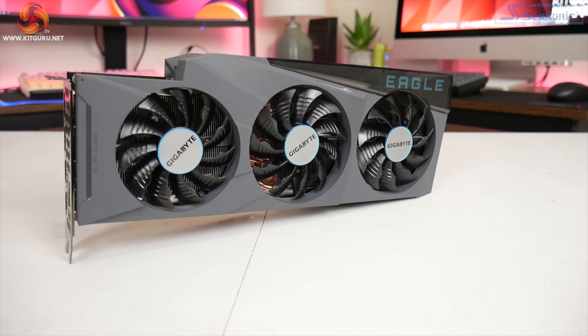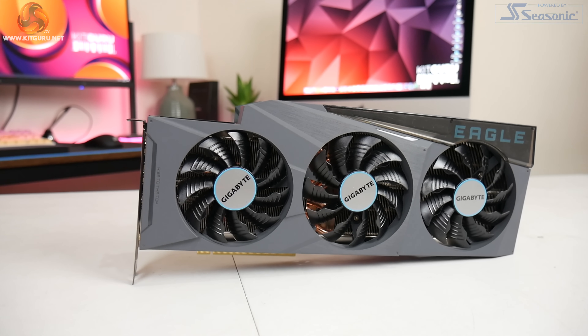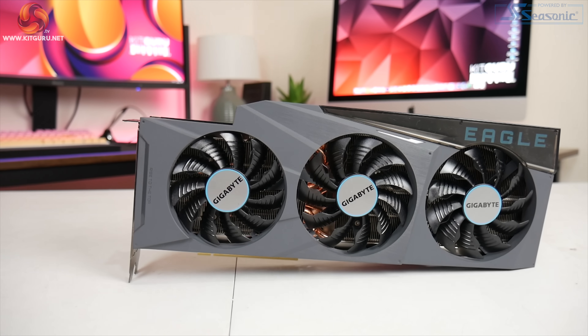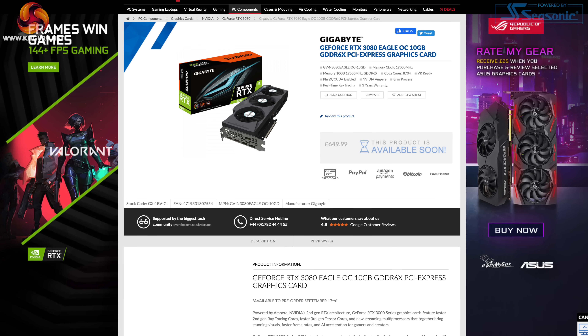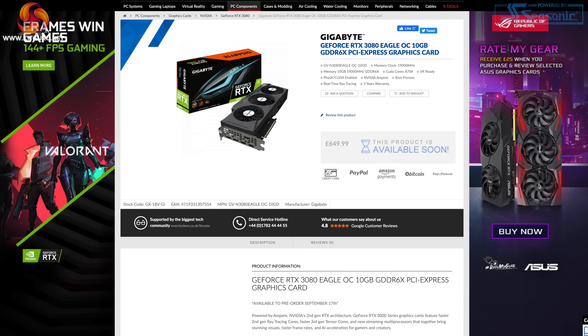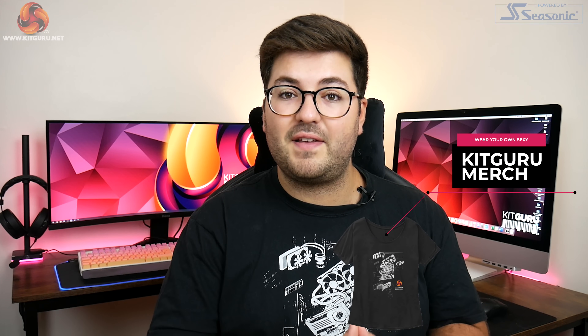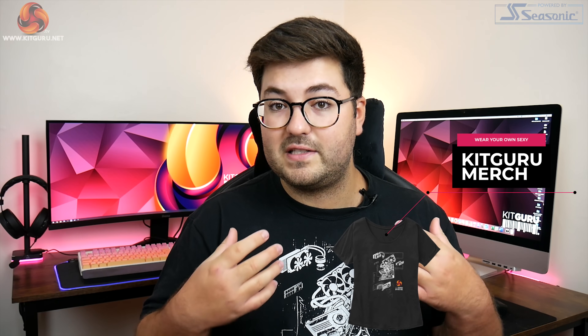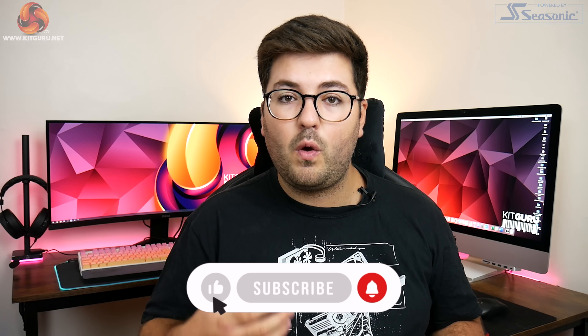Just a quick recap for those of you who haven't seen the news: Eagle is a new product series from Gigabyte, replacing the older Windforce family. This RTX 3080 Eagle is a particularly interesting card to look at just one day after launch, as it is actually an MSRP card coming in at £649 here in the UK, with a triple fan cooler and a rated boost clock of 1755 MHz — 45 MHz faster than the Founders Edition. In this video we'll find out just how good it is and whether or not you should buy one.